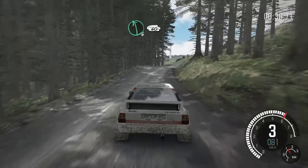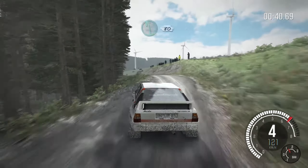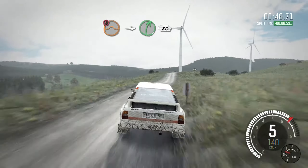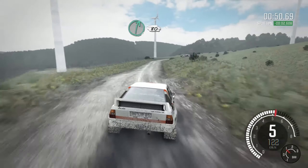Into left six over crest 60, left five over crest 60, into left six 80 keep right over jump 100. Portion keep mid over jump, into right five half long over bump, keep in 80, right six keep in 80.